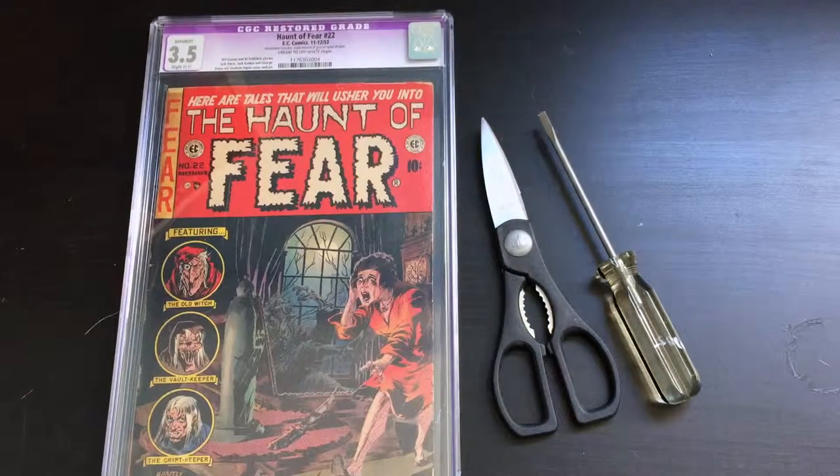Hey everybody. Welcome to another episode of Comics and Stuff. My name is Devin and I am your host, and today I am going to talk to you a little bit about how to open a CGC slab.